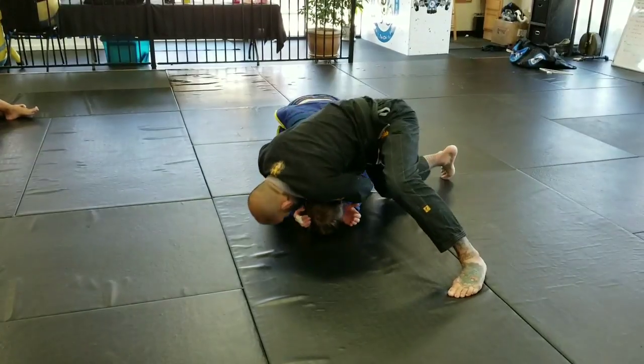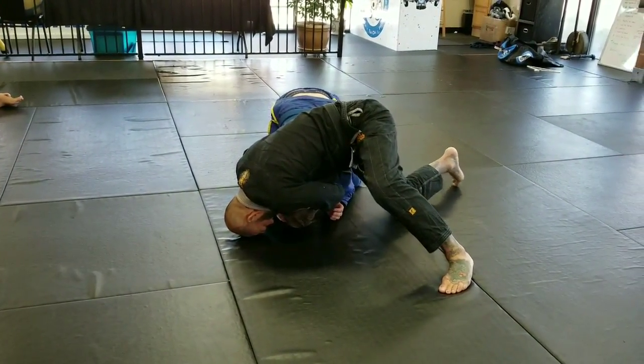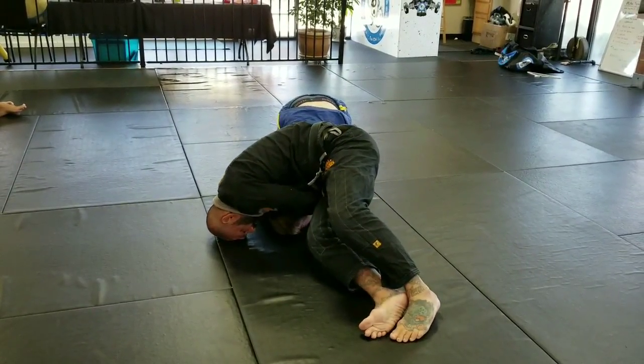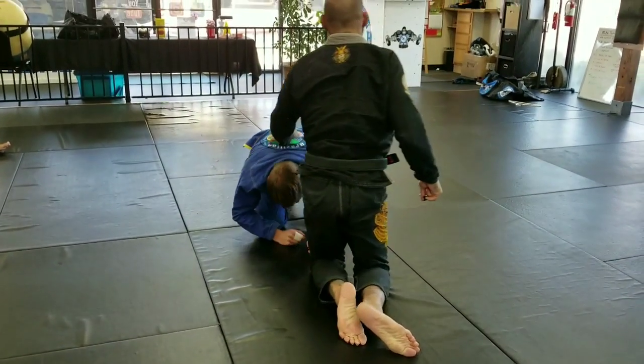I'm going to drive my chest over his back, put my head to the mat, and then start to walk my legs around and turn my hips, squeeze the choke, and finish.